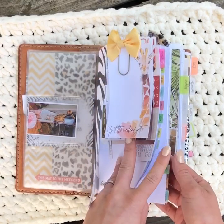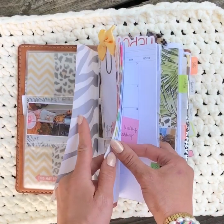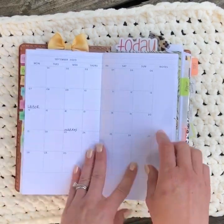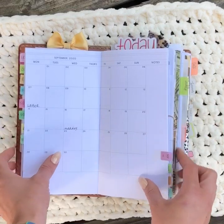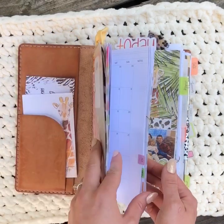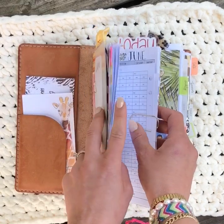I'm using a month-on-two-page from Paper and Cats, and it looks like this on a blank month. I have all of 2020 in here, and for the tabs I'm using tabs I found on Amazon.